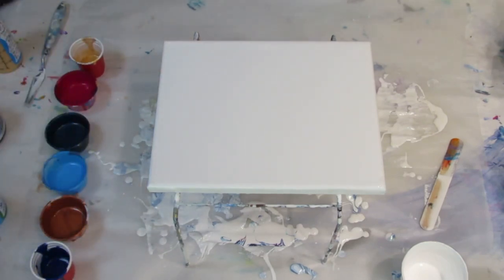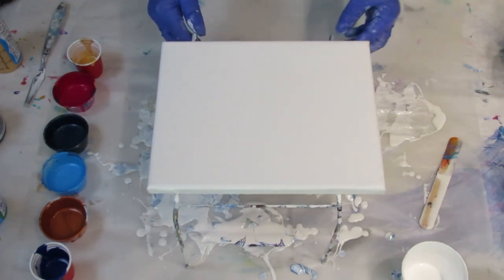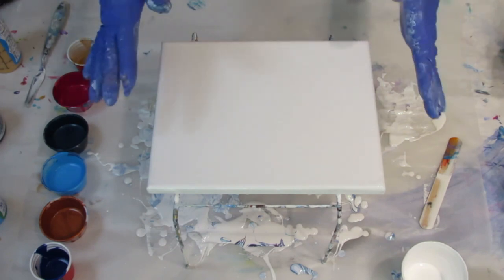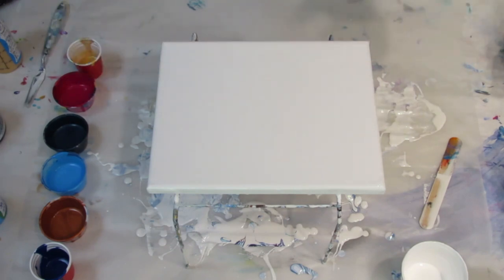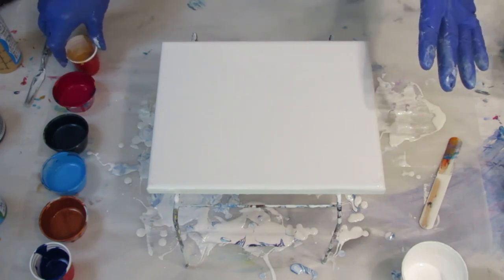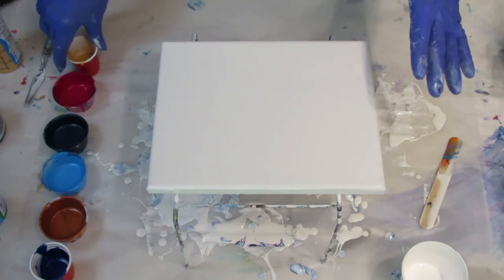Dutch pours are not the easiest pour to do. The last one I just did, I tried the Creative Inspirations titanium white and I really shouldn't have, because although I think I had the right consistency of the paints, it didn't turn out. I'm thinking it's because of that white. So I changed over to Artist's Loft flow acrylic for my base.